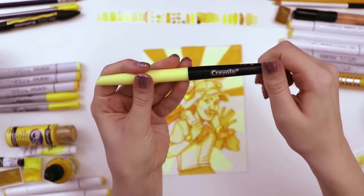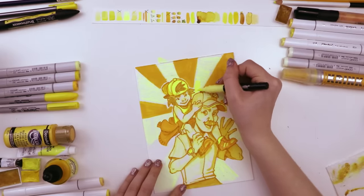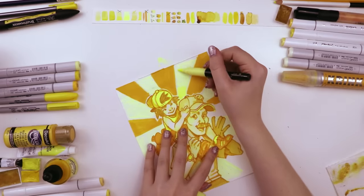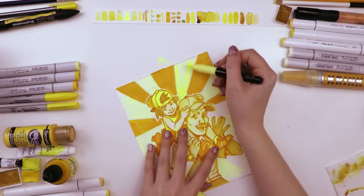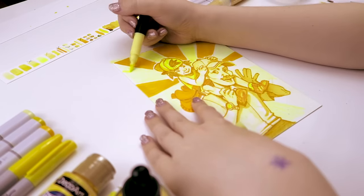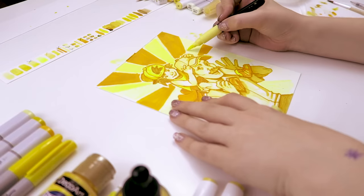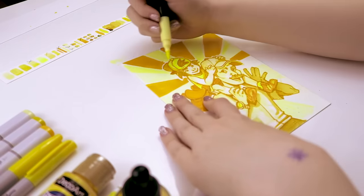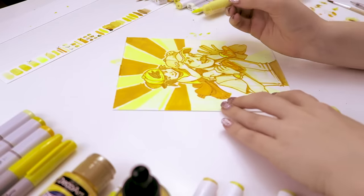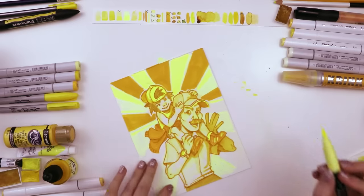Then I used the Crayola Signature Blender marker in the color Canary, and I completely forgot how vibrant this one is — it's very similar to that Kui Noir highlighter dry marker. So I decided to use this, since it was a brush tip, to try and add some texture to that starburst. Sometimes I would just fill in part of the section. I'm trying to keep that background starburst from being too harsh and a little bit more organic.